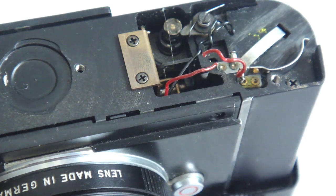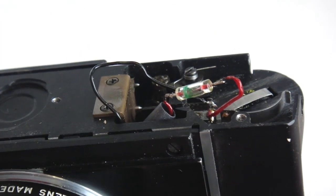With the job done, it should look something like this. Note the position of the cathode band.